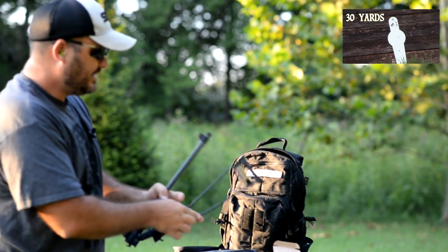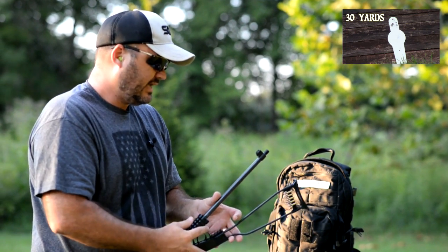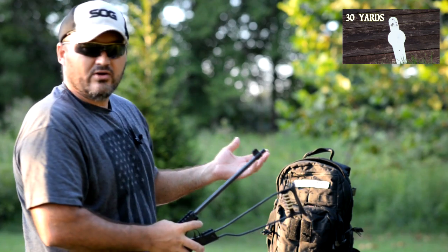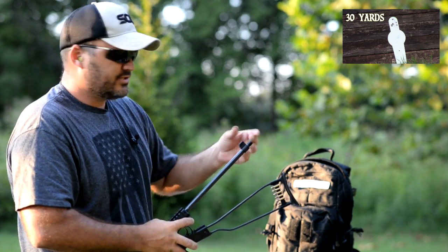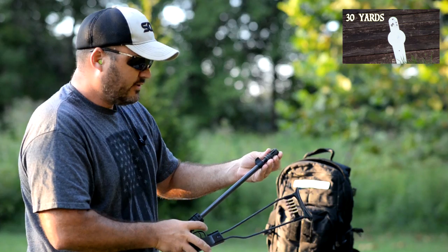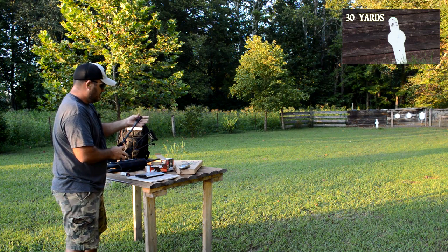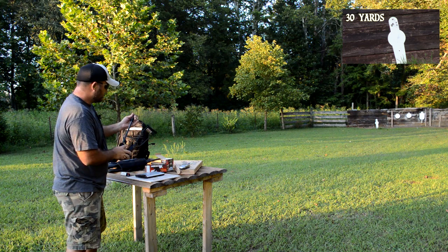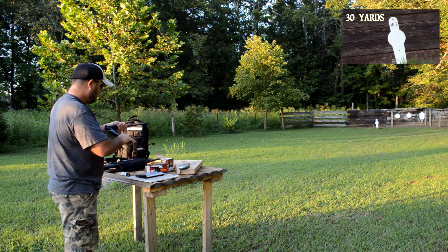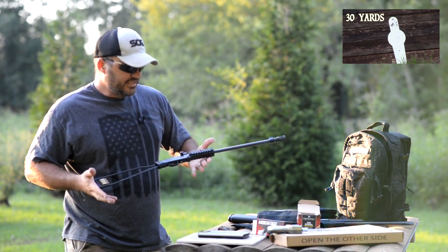Now the muzzle is threaded — it's threaded for AR-15 style threads, half by 28. It comes with a little cheesy plastic thread protector that I've already lost. The first time you take it off, the threads are going to come out of it and you're going to lose it. But any of your AR-15 muzzle jewelry will thread right on. Here's just an A2 flash hider. Any accessory for your AR-15 is going to thread right on there, and it's meant for a suppressor — that's where this gun would really shine.